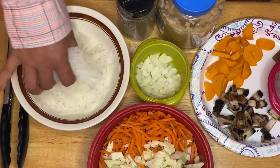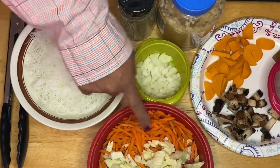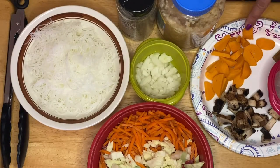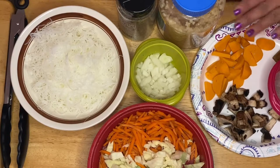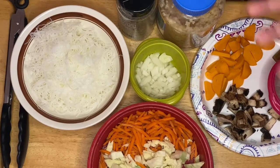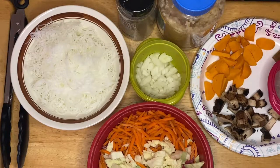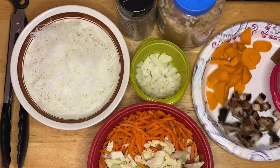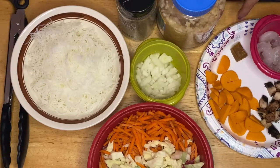I have the cabbage, the carrots, and this very delicious prawn ball — just like a fish ball but the first ingredient is prawn. I also have mushrooms, shrimp, and half a bouillon cube for taste. This is very easy, guys, so we're going to start cooking now.